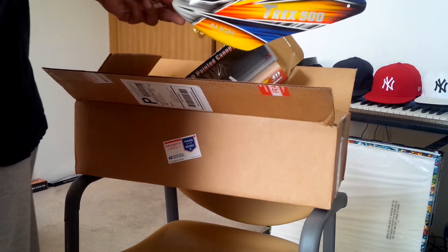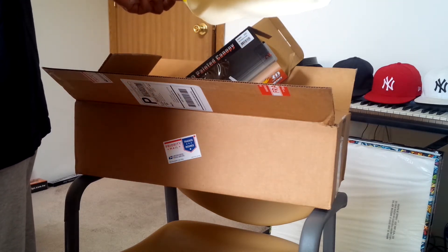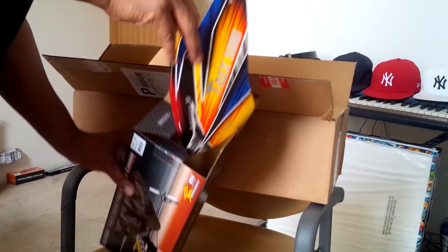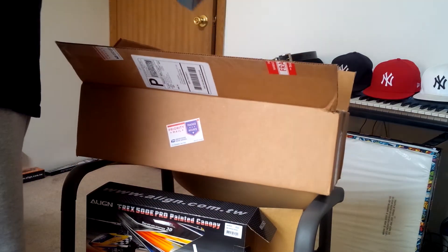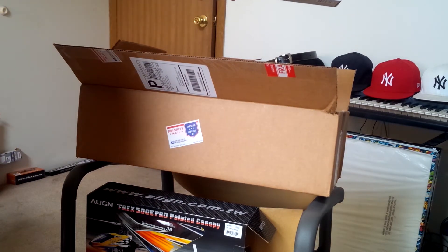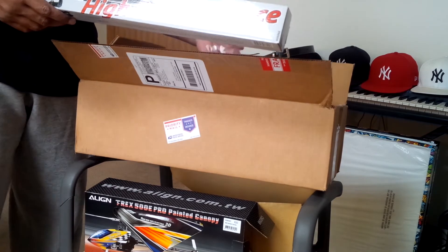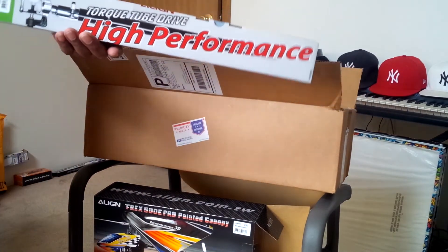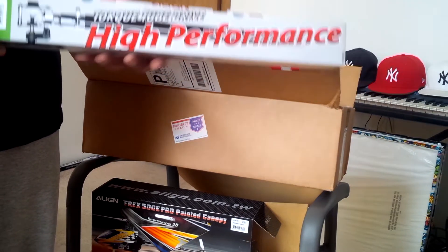Since my last crash with the 500, I've been rebuilding it still. Here's the biggie — torque tube drive. I'm going to step into the world of modern times. I've been tied to the tail belt because I've been having issues with this 500 and this tail belt, so I went ahead and got the torque tube kit, so I'll be converting my 500.